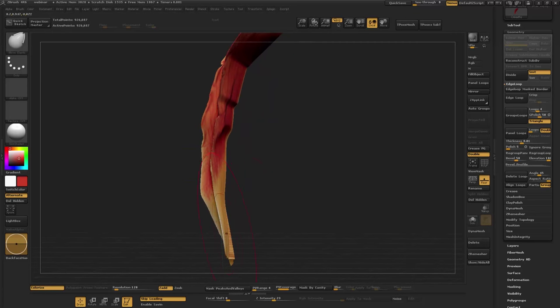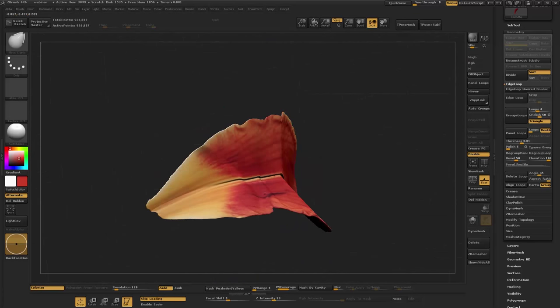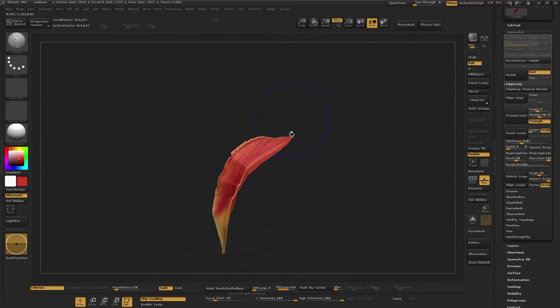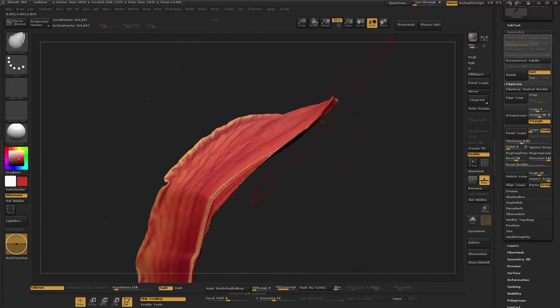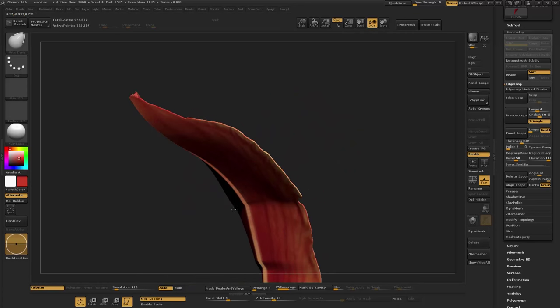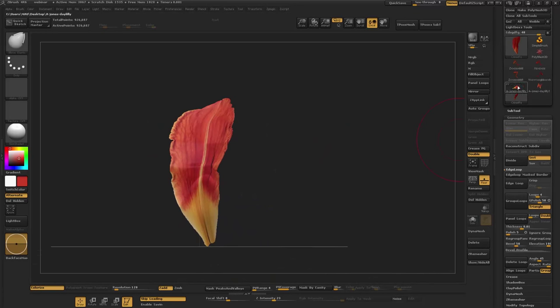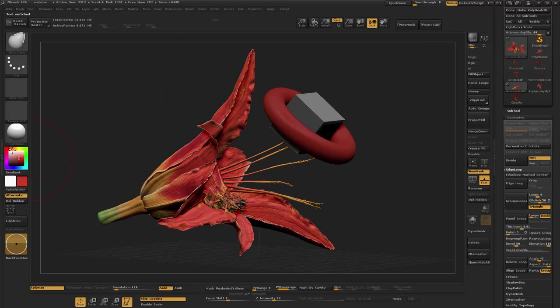If you do end up Z-Remeshing this and getting a low poly version, you can very quickly bake out the texture map and use that to power your displacement. I'm not going to have time to go into that today, but hit me up if you want to talk about it. Let's go back into the scene and talk about geometric lighting, and then we're getting into KeyShot.